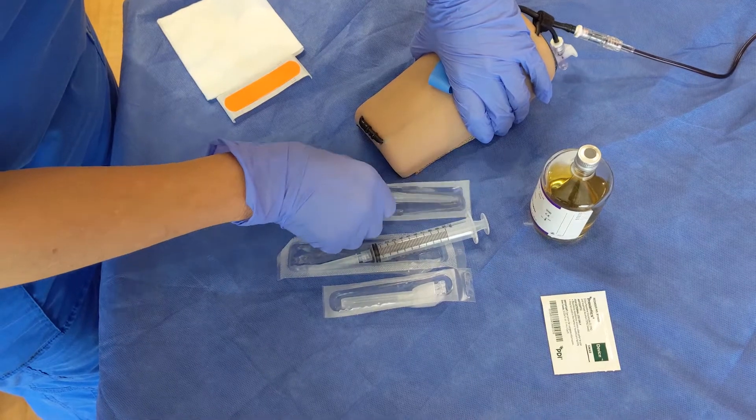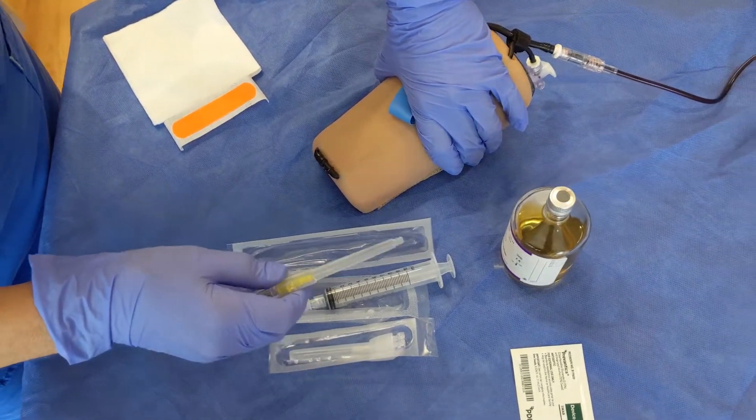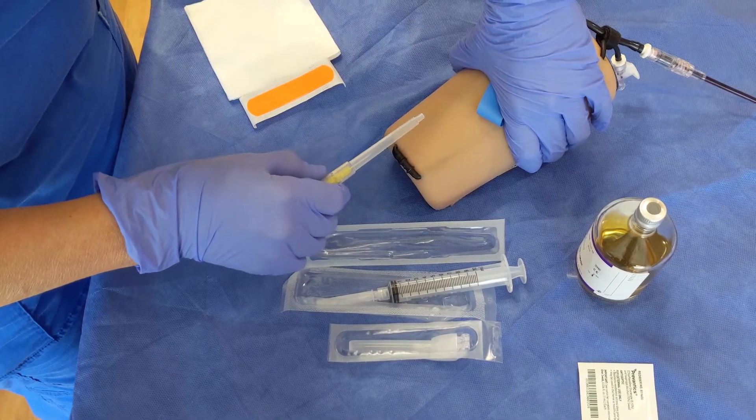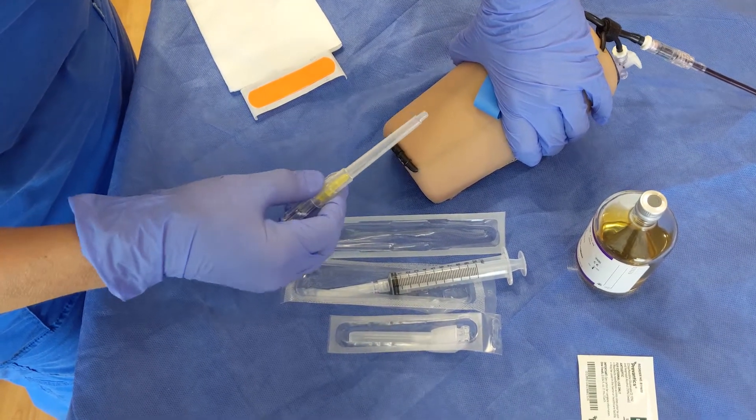The problem sometimes that we have with using a butterfly is when you insert that needle, sometimes you go all the way through the vein. And then when you try to get the blood back, nothing happens.